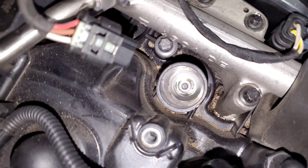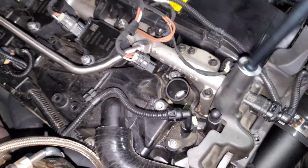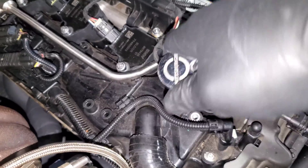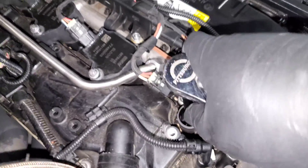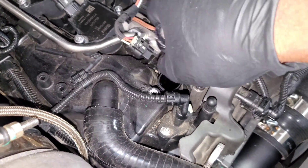Go ahead and pull the coil pack all the way out and you'll see the spark plug down in the hole. Put your spark plug tool all the way down, get it fully seated, and then back it out — it should come off pretty easily.